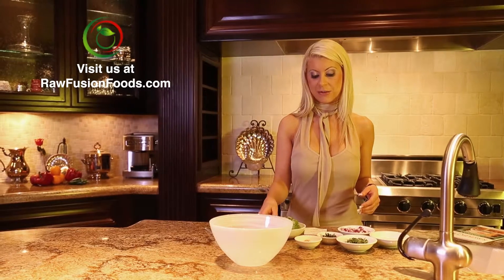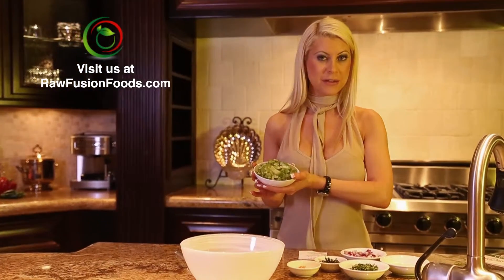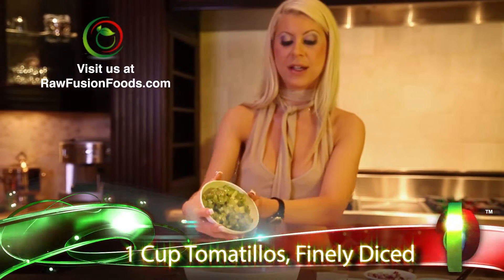In the Spanish language, tomatillo means little tomato. So here we have one cup of tomatillo tomatoes that have been finely diced.